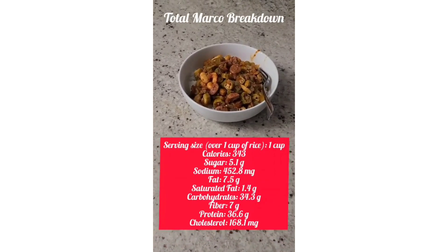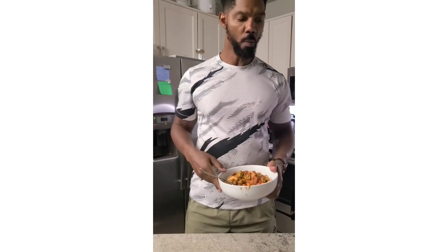All right, we're done. Check out those macros. Mmm, delicious.